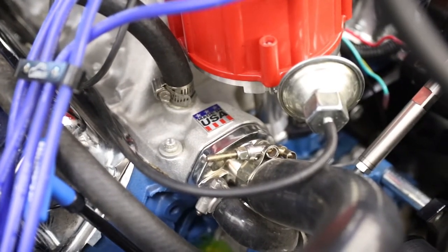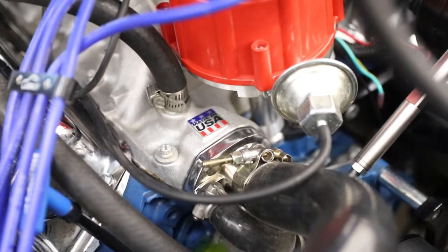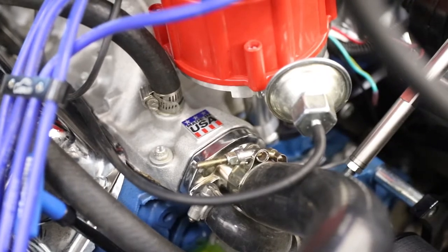I will probably just silicone in the old one now that it's powder coated, because it also had an additional temperature port. So let's go ahead and look at taking back off the pressure tester.